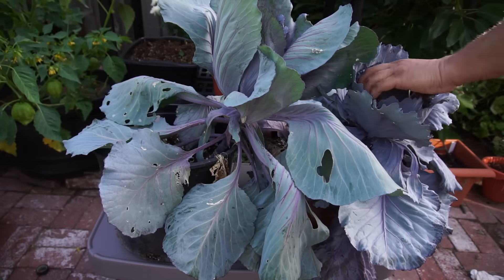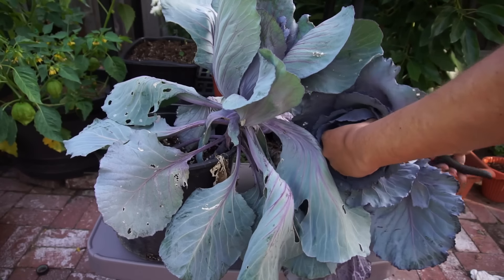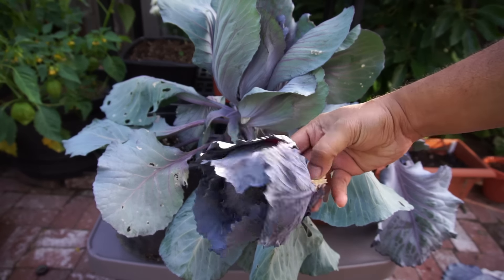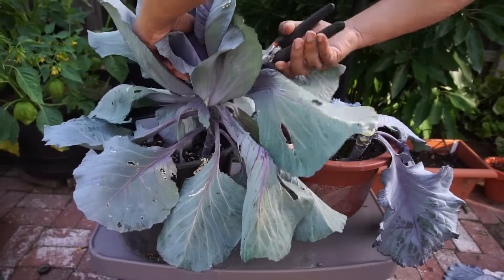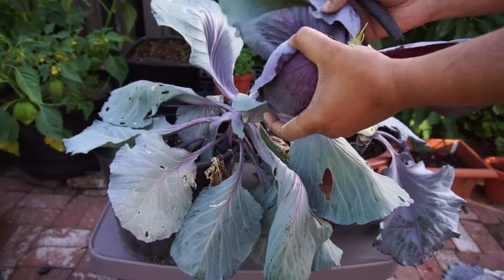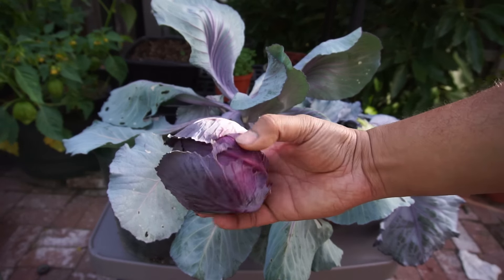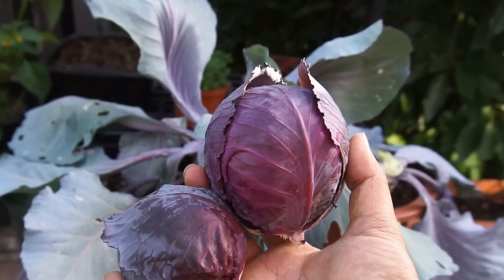Now let's look at the other containers — these are the smaller five-gallon pots. Although they're five-gallon pots, they hold a little bit less soil than the bigger container we just saw. And as you can see, the cabbage head harvested from this container is much smaller. So the container size does matter when you're growing cabbage. Although it's best to grow cabbage in the ground, you can still grow them in containers as long as your container is quite big. Even though you're growing smaller heads, since you're growing them at home in your own garden, you can expect to get the best quality cabbage.